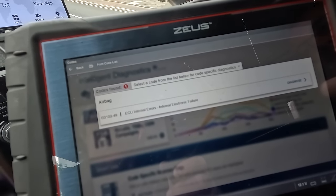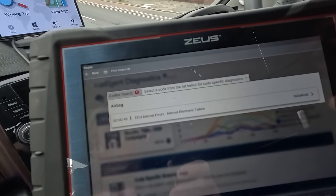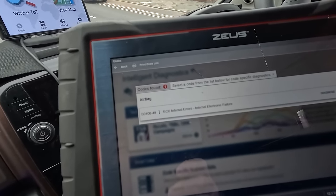It says ECU internal errors, internal electronic failure. I need to make a note of that code — it's B149. It says internal fault and it's unable to clear it as well. So we'll have to contact the crash data company in Liverpool and see what they say.